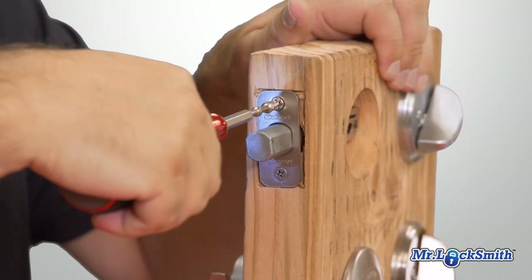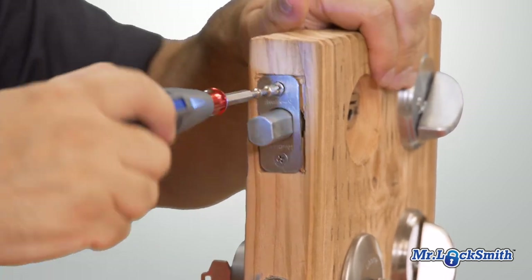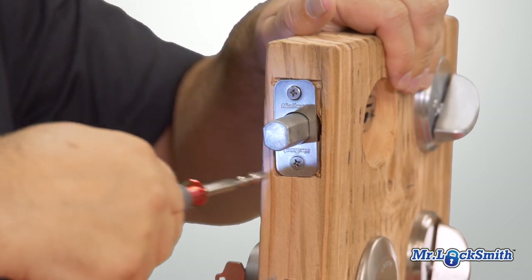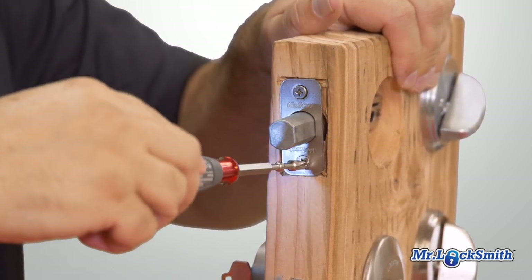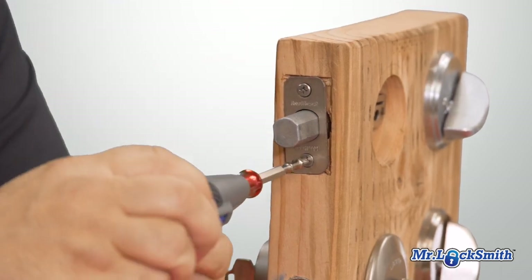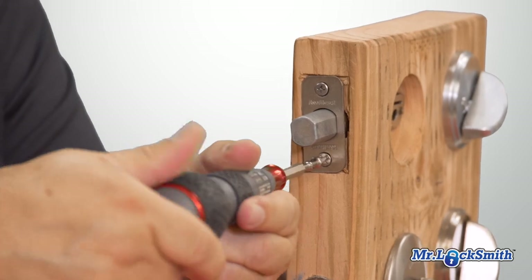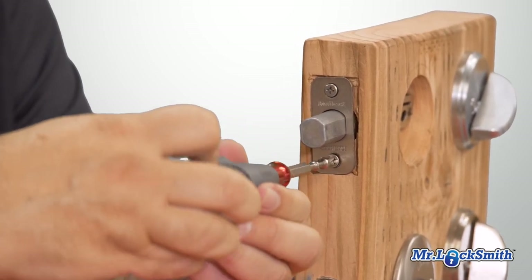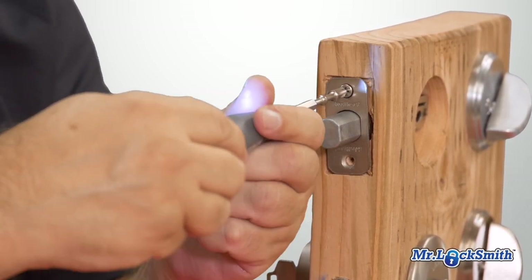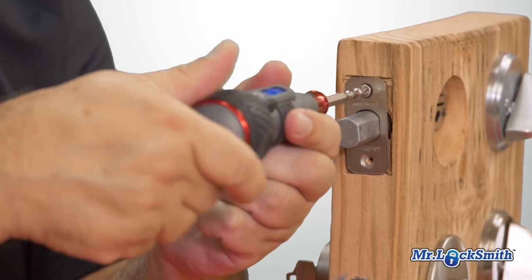It doesn't have the torque, so the good thing is we can undo it by hand — but it really doesn't have it. This is in wood and it just doesn't have the torque. At least we can start it by hand.